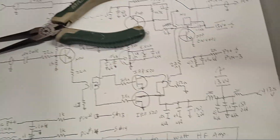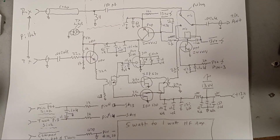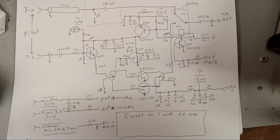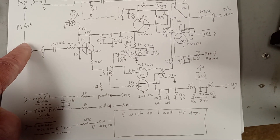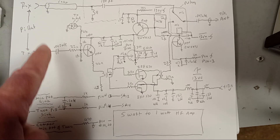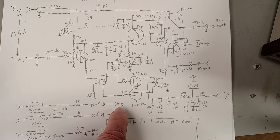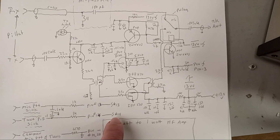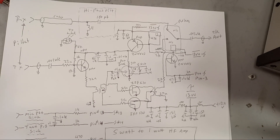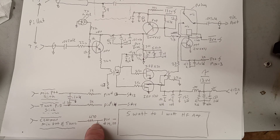I'll give you the schematic — it's real basic. The only connections it has to the Radio Berry, besides the transmit coax and the receive coax, are the PTT input which goes to pin 13 on the 20-pin header connector, pin 14 is the tune button, and pins 19 and 20 are ground. You want to take 19 and 20 and make them part of the common ground.